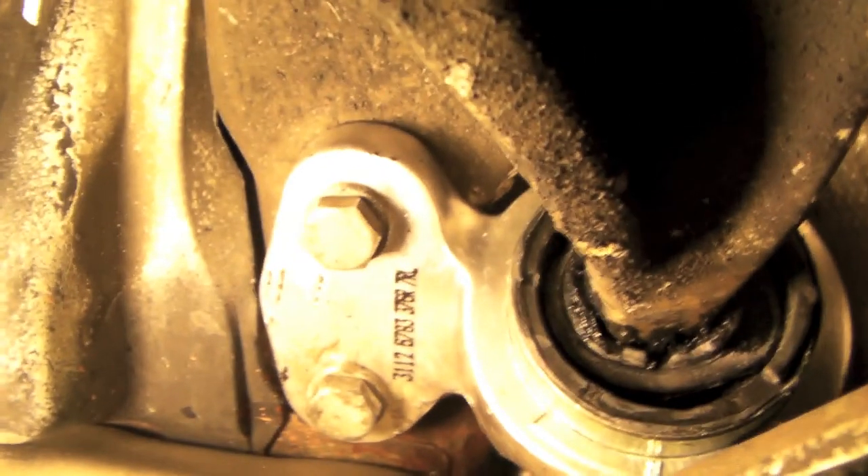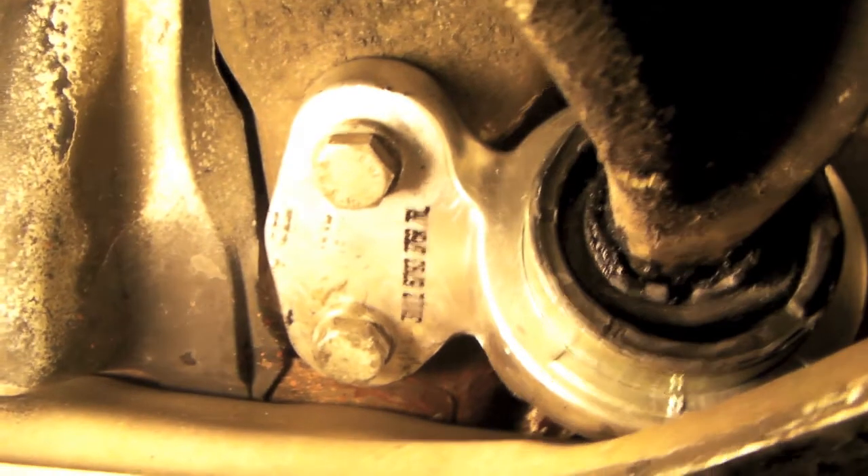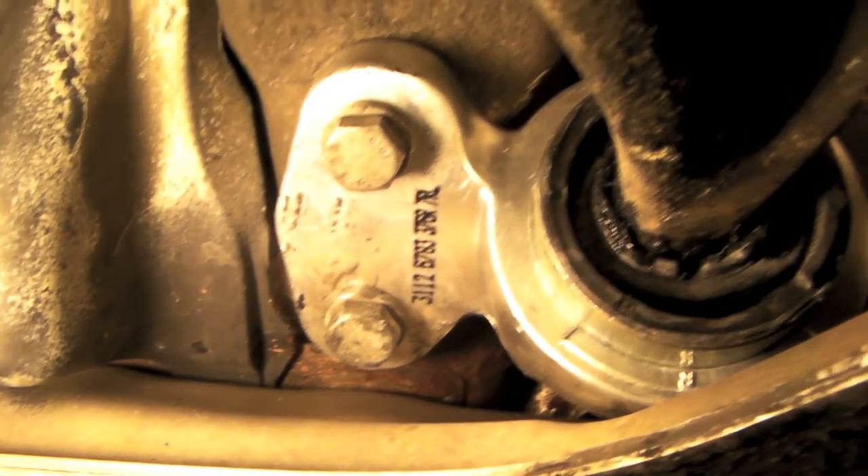Then you put the puller on it — whatever puller you have, like a 3-claw puller — and pull the rest of that core off the control arm.